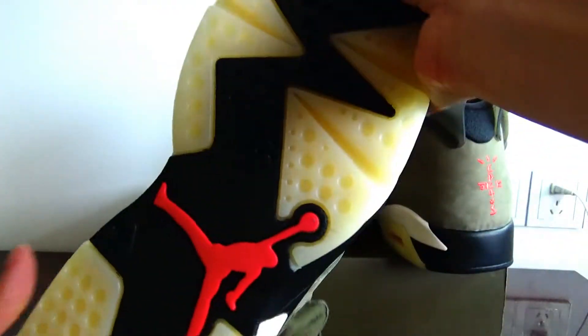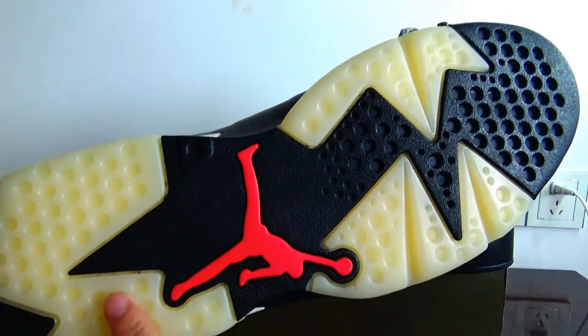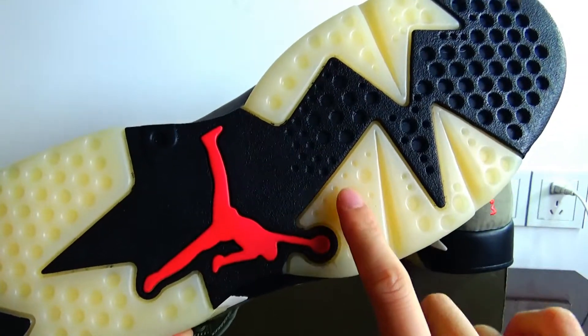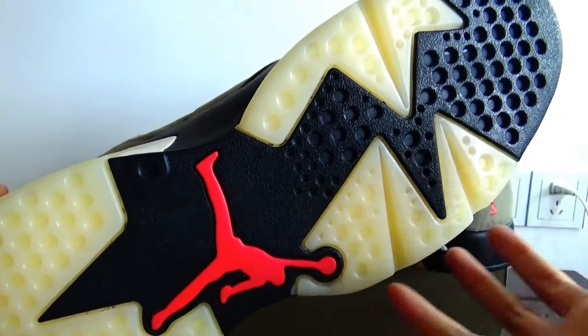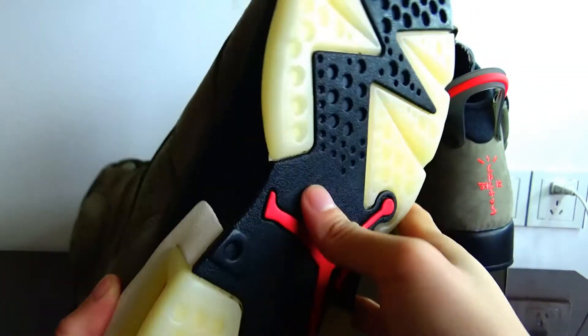Let's check the bottom. The bottom is very special. In this yellow part, it can glow in the dark — but because my room light is not dark enough, I can't show it to you. And here there is a Jumpman logo.